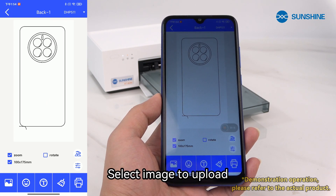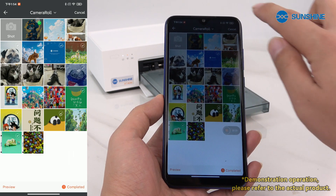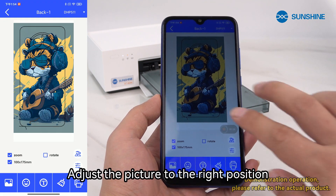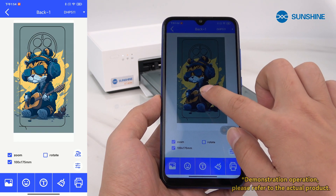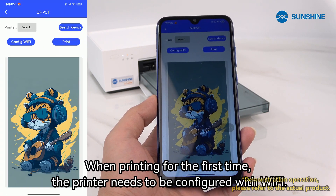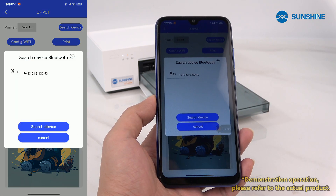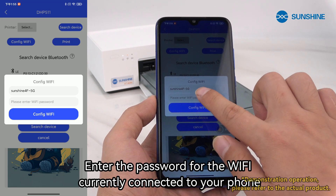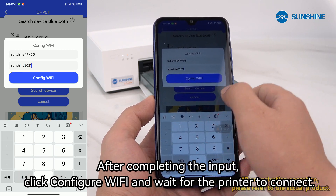Select an image to upload. Adjust the picture to the right position. After adjusting, click on the lower right corner to print. When printing for the first time, the printer needs to be configured with Wi-Fi. Click on search device, then enter the password for the Wi-Fi currently connected to your phone. After completing the input, click configure Wi-Fi and wait for the printer to connect.